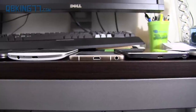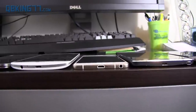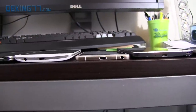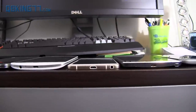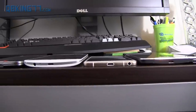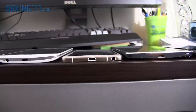Just to give you an idea of how crazy thin it is, I put it next to a couple of smartphones — the G3 on the left and the Note 4 on the right. You'll also notice it lies completely flat, so nothing protrudes out — the camera doesn't protrude out. Moving over, you'll see the S5 on the far left and the M8 on the far right. It has no curvature to it. Look at how much thinner it is sitting on a table compared to these two.